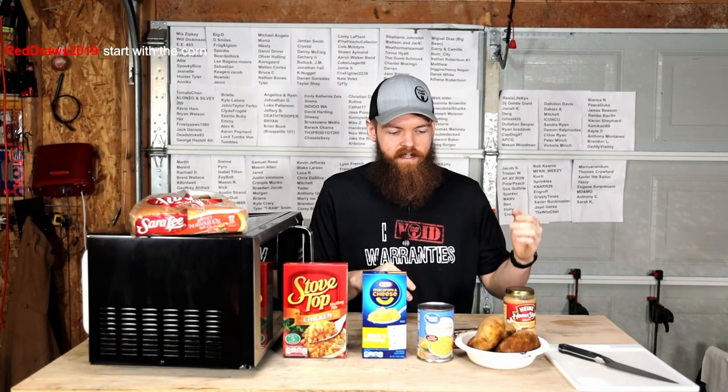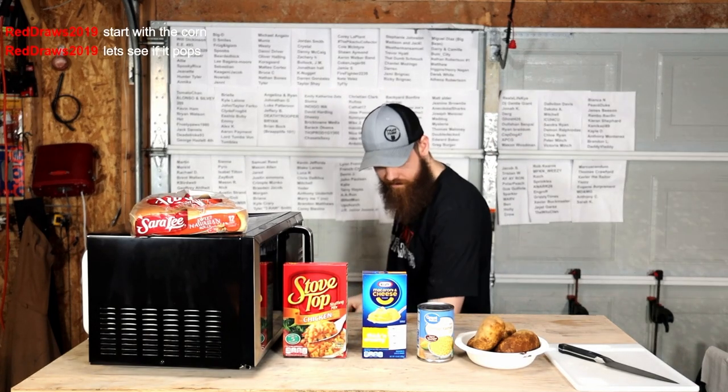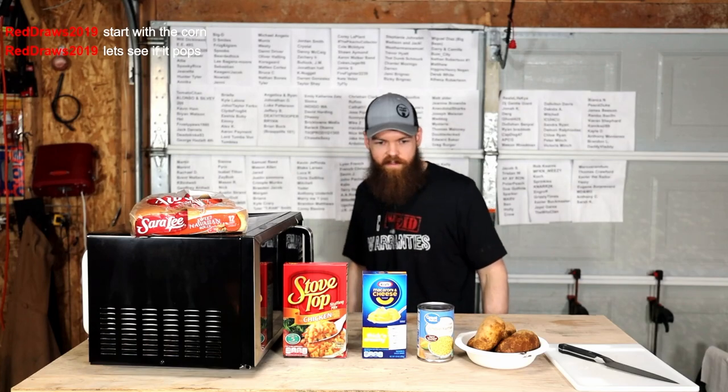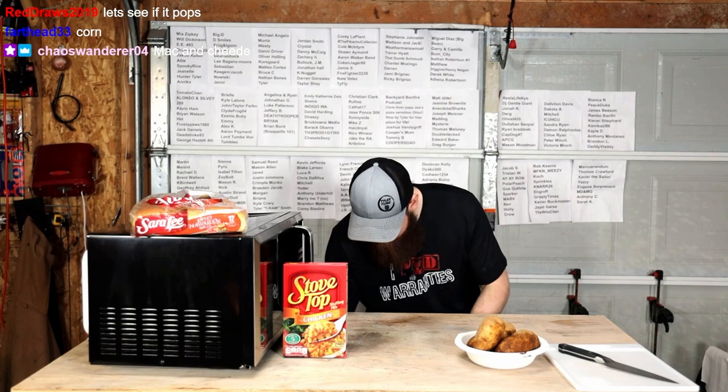Where do you want to start? Stuffing, macaroni and cheese, potatoes. Where are we starting? Somebody tell me. Or I guess corn. Gravy. Is that what you're supposed to start with? Like, if you cook normal, is that what you're supposed to start with? Is it gravy?